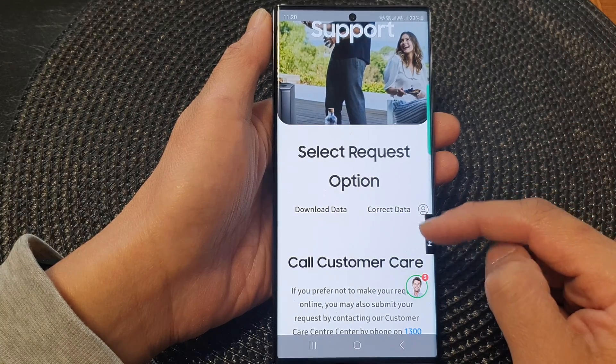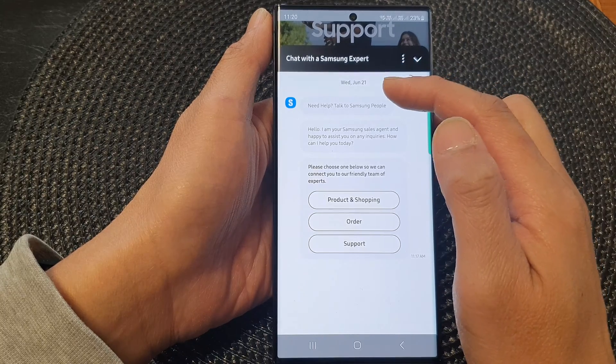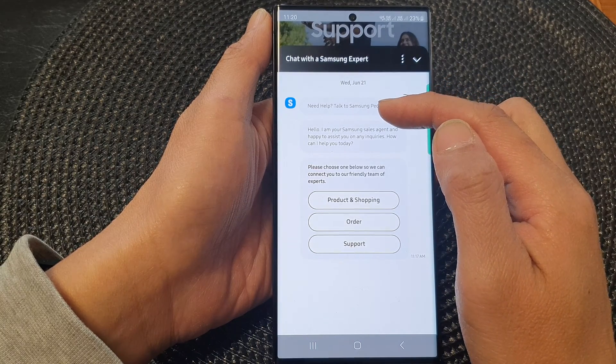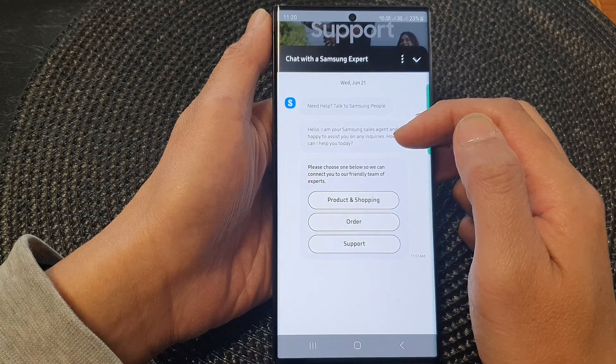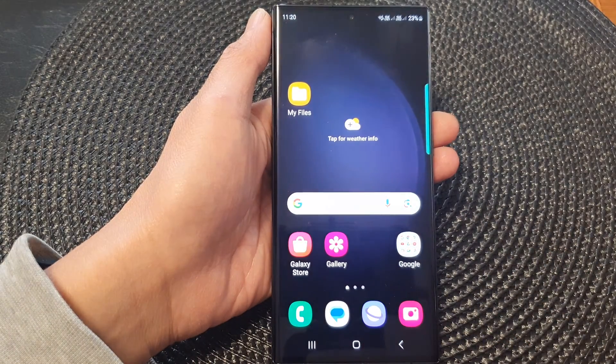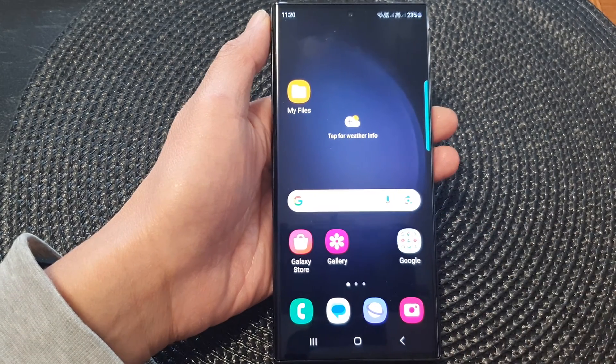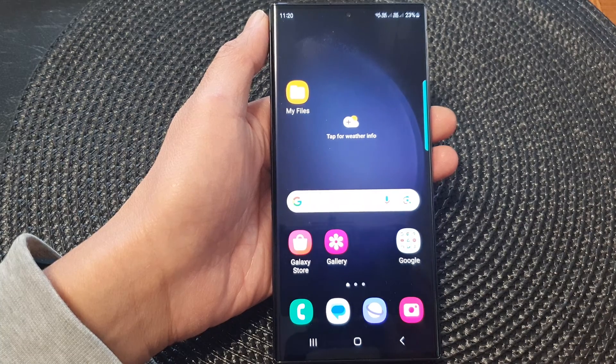If the option is not available for you to choose, you can send a request. You can chat with a Samsung support person, which will allow you to request the deletion of your data. Finally, tap on the home button to go back to the home screen. Thank you for watching — please subscribe to my channel for more videos.